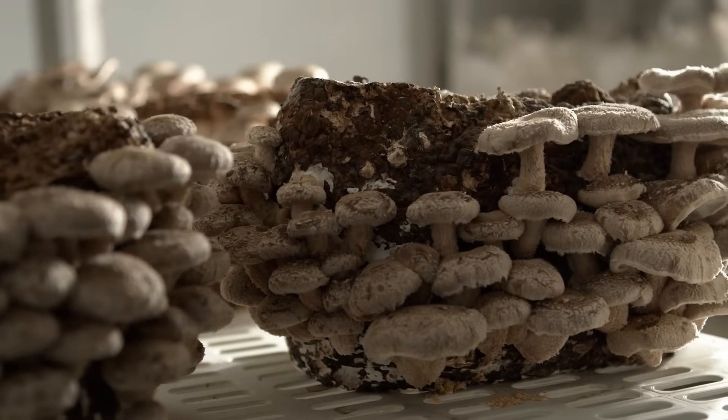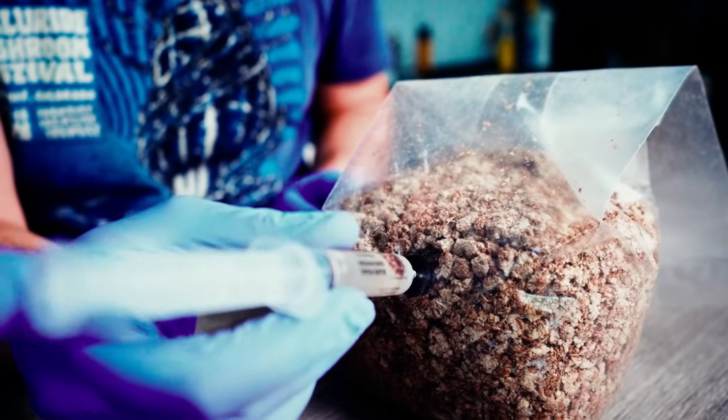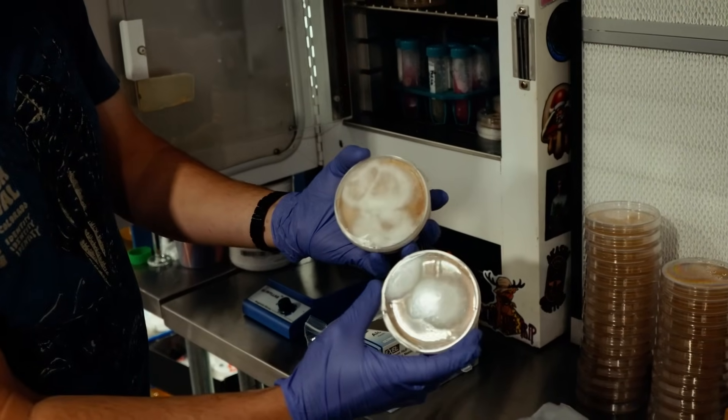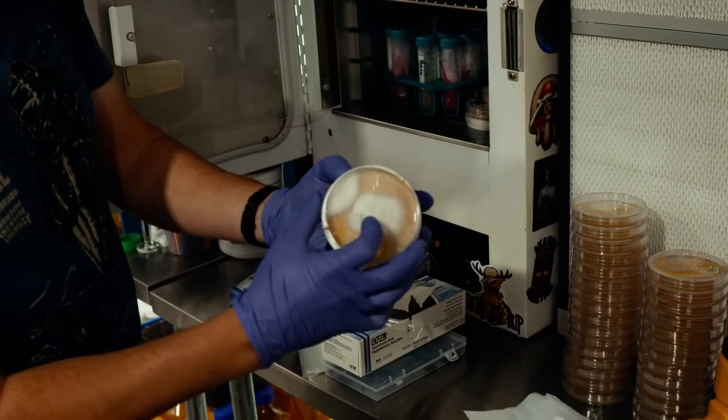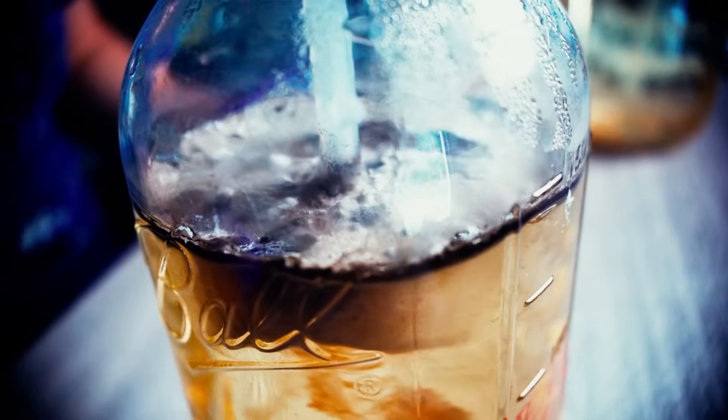Don't leave your mushroom harvest up to chance. You've spent hours sterilizing grain, inoculating jars, monitoring humidity and temperature, only to have colonization stall or contamination swoop in at the last minute.